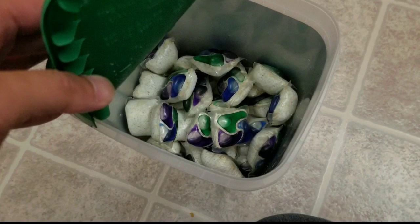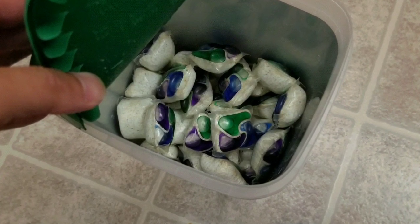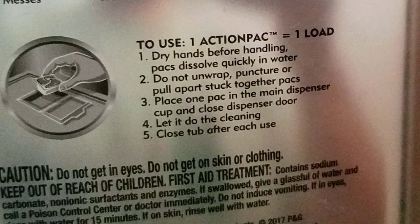Long story short, it comes with a whole bucket full of these. You can probably get them at Costco or online — I'll leave links below. Here is the back of the package if you want to see that.